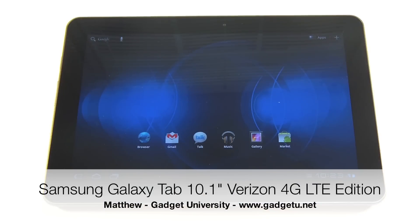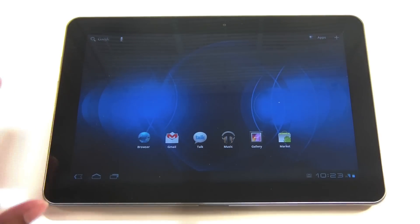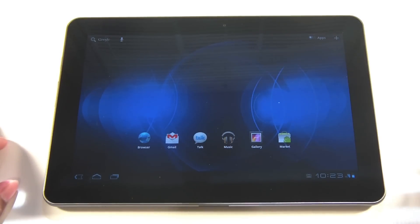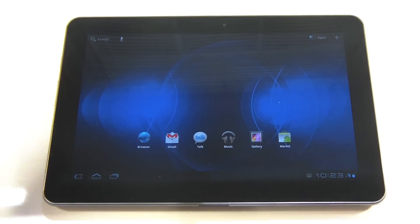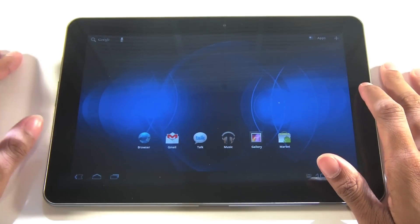What's going on guys, it's Matthew here with Gadget University, and I'm here with a review of the Samsung Galaxy Tab 10.1 inch. This is the Verizon 4G LTE model, basically identical to the Wi-Fi version I reviewed a while back.